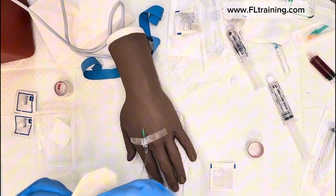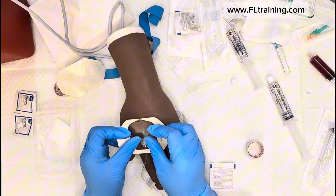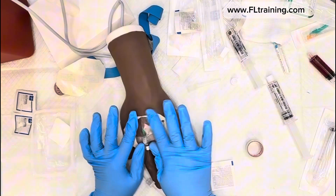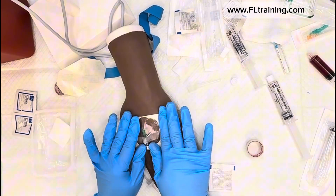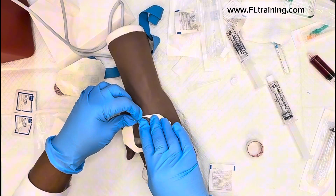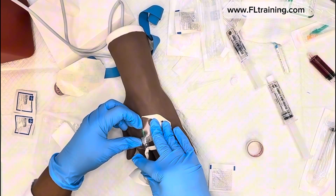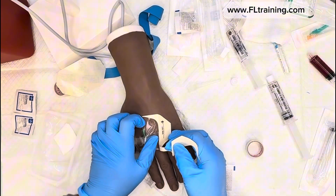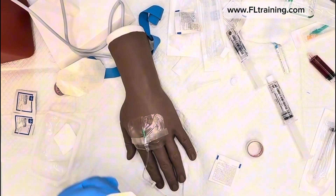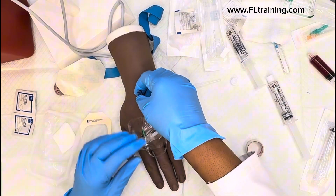Now that we have our catheter taped, we're going to use our transparent dressing. The transparent dressing not only protects the IV site but allows you to look in and monitor it. If you see anything abnormal, stop whatever transfusion is going and notify the physician — you may need a new IV line.